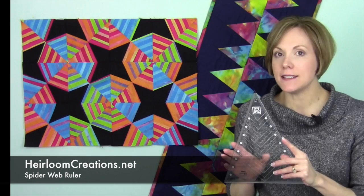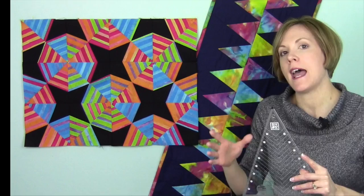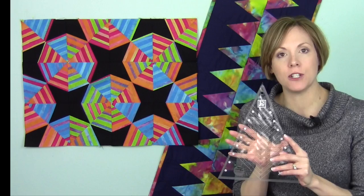Hi, I'm Sarah from Heirloom Creations, and our spiderweb ruler is our ruler of the month. This particular ruler, slightly different than other kaleidoscope-like rulers, has some extra lines to create extra background pieces. You can cut a variety of different ones depending on how you want those eight shapes to come together.